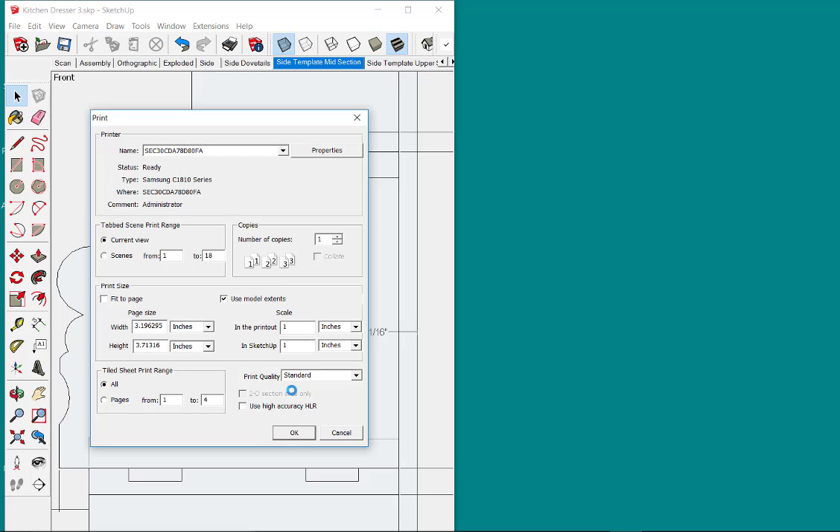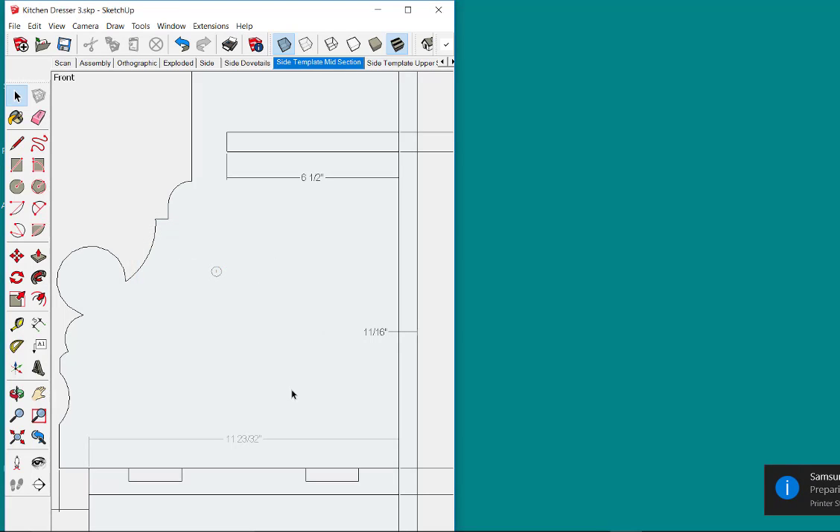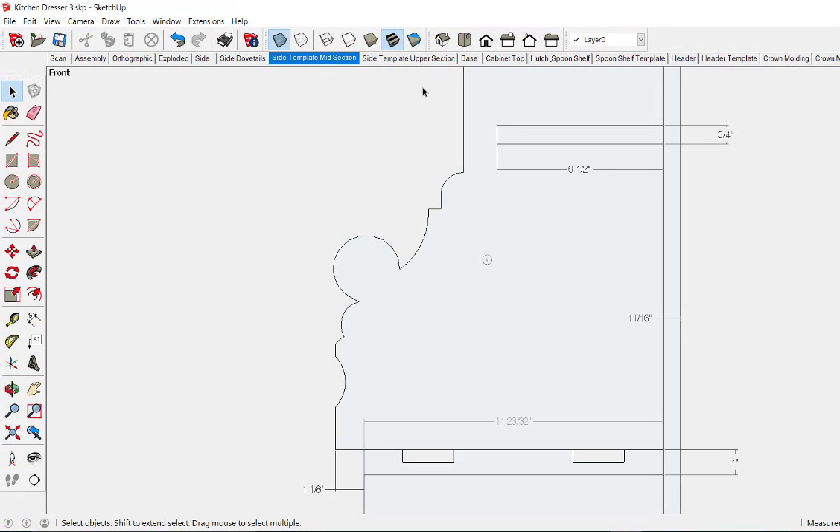I'm going to click OK and let it go ahead and print all four pages. So there are four 8.5 by 11 sheets of paper, and I only need two of those sheets to make up the part I really want for a template. I'll show how to make that template in the next video.